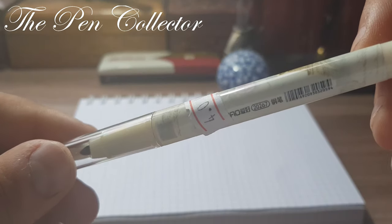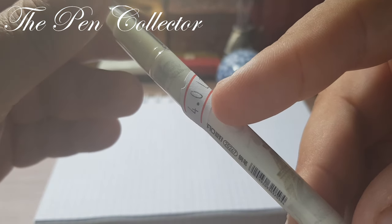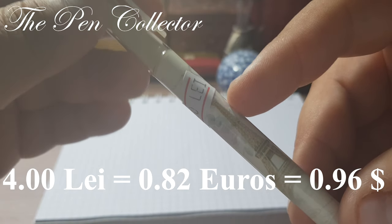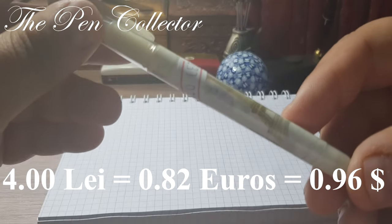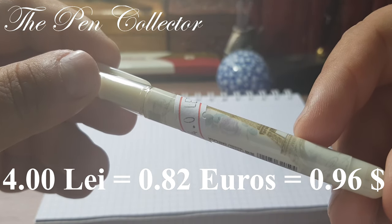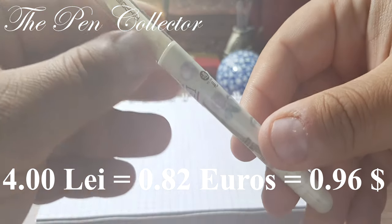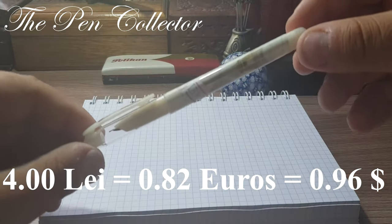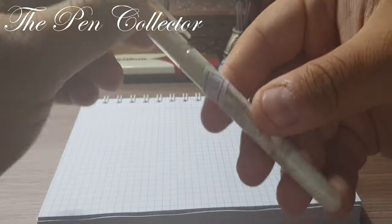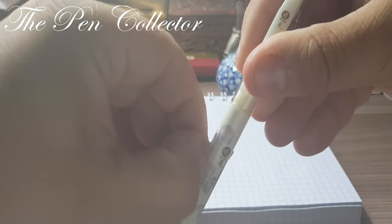It's quite an affordable fountain pen — as you can see we still have the price ticker, so it cost me 4.0 lei, which means 0.82 euros or 0.96 American dollars. So in both cases we have a fountain pen under one euro or under one dollar. I will take the price stickers off.